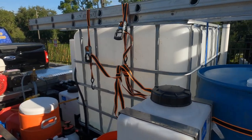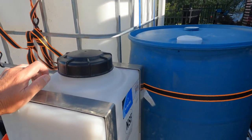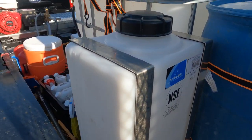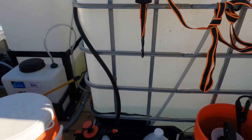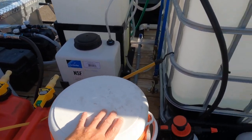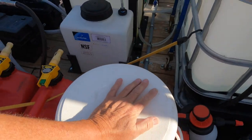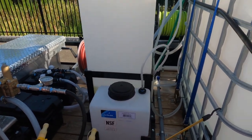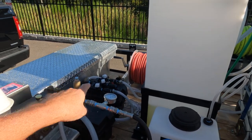Over on this side I have an extra 20-gallon tank — I haven't really used it for anything yet and I might take it back off. We have a pump-up sprayer and all of our chemicals over here. Of course it's Florida and it's hot, so we have that all filled up with ice. There's also a 7-gallon soap tank, though I haven't rigged that up to the proportioner yet — I'm kind of on the fence with that.